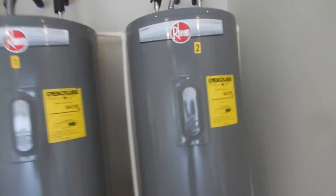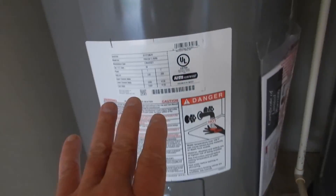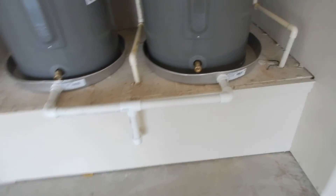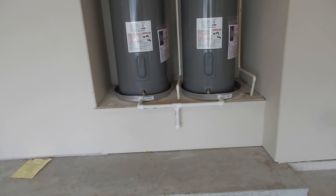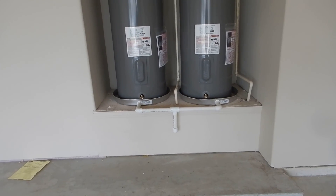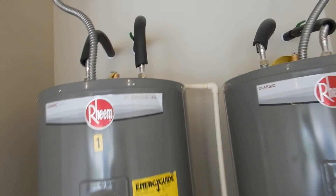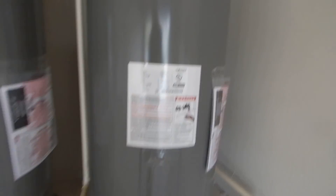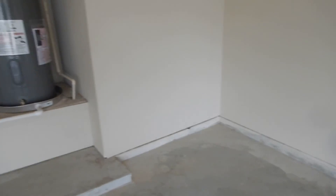Moving on — these are two 50-gallon water heaters. We've got still images of the data plates, and we already noted we have the care and use manuals. These are the safety panels and they're elevated. Really, the only things incorrect about these water heaters are: the insulation is a little short on the water supply lines, the temperature pressure relief valves are not insulated, and the piping discharges higher than six inches from the ground.